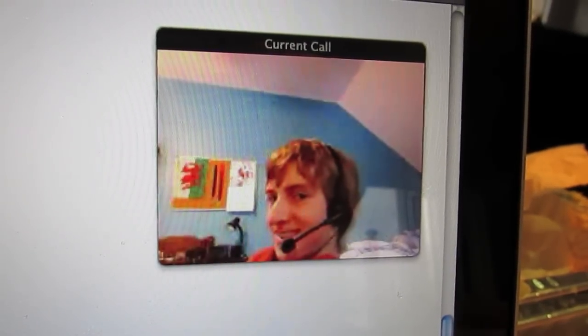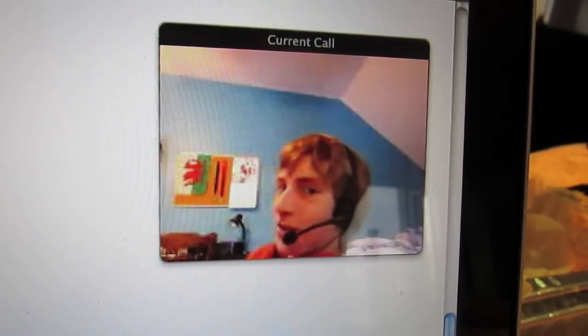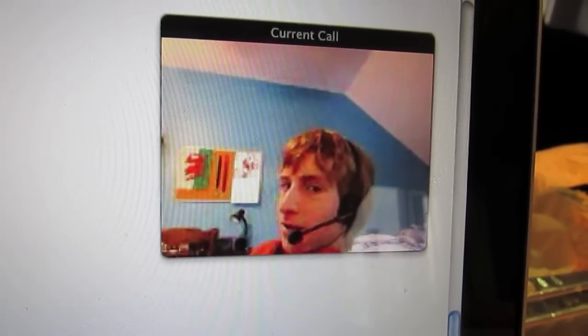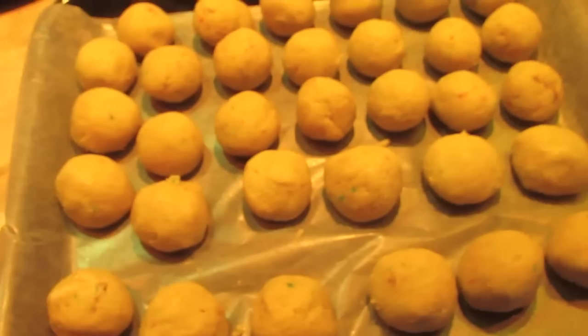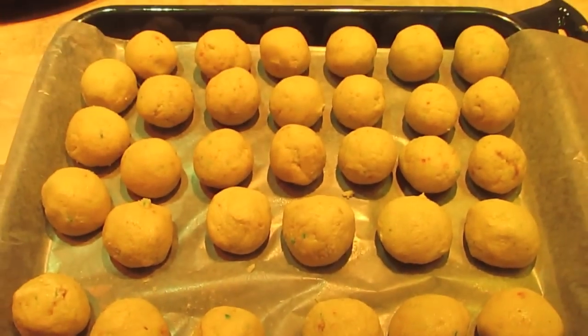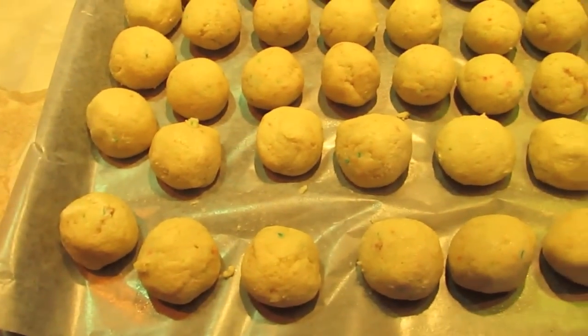Hello? Are you recording me, Kevin? No, why? You're a creep. Alright, now that we have all the cake mixed into little balls, you need to go put it in the fridge or the freezer and chill them.